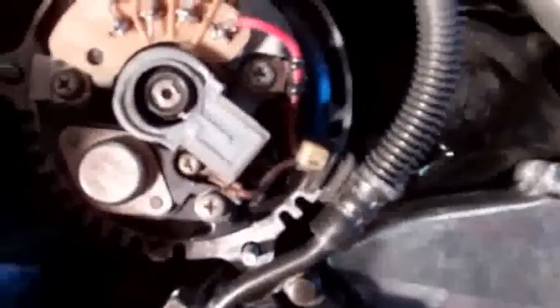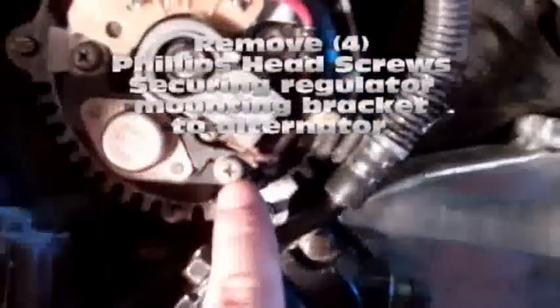Now we're looking at the face of the alternator. All we need to remove — just using a Phillips head screwdriver — is the mounting bolt that holds the regulator in place, and the mounting wires, which we've got this one right here and one more right behind it. There's one more screw right here as well — four Phillips head screws total.